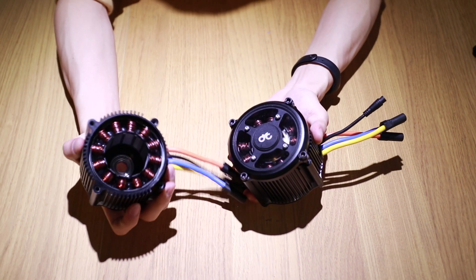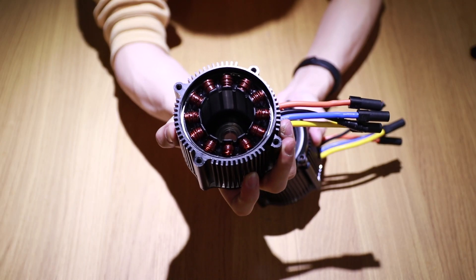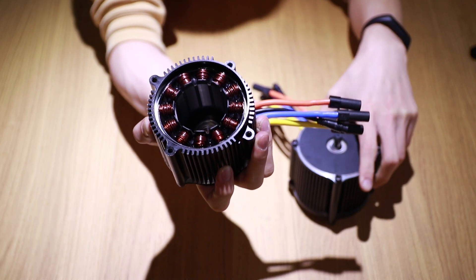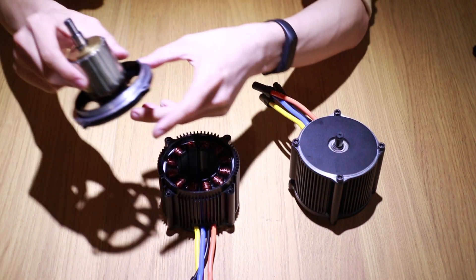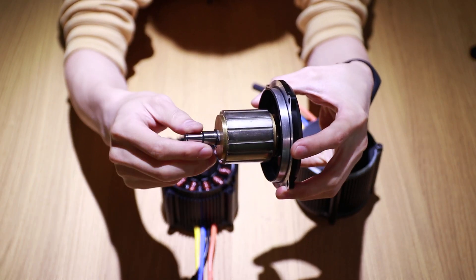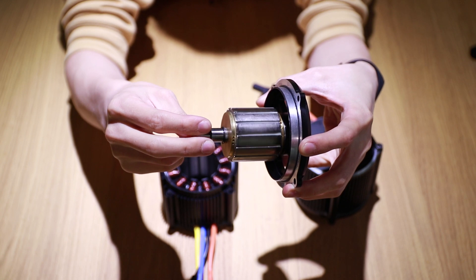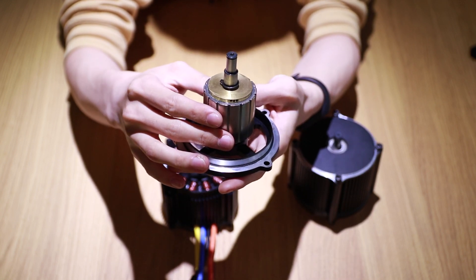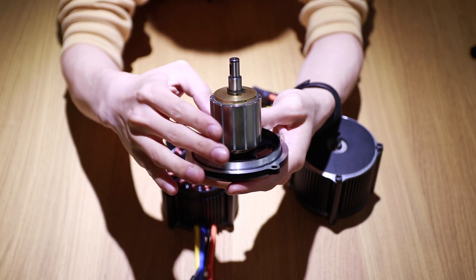Straight out of the motor, you can see that we use thick copper wires to withstand the high amount of heat given by the high power output. If you look closely at the stator and the rotor, you can see that each layer of the laminations is 0.2mm thick. This allows high efficiency of the motor to reach more than 90%, and allows the motor to run at more than 5kW of continuous power output.